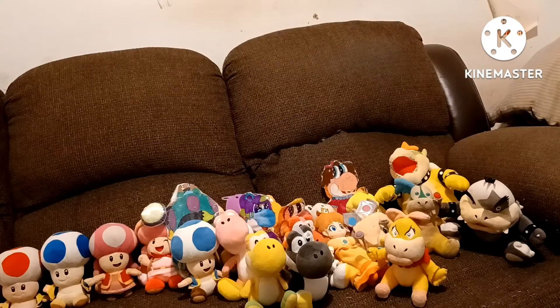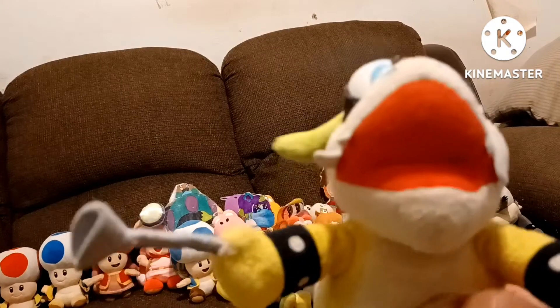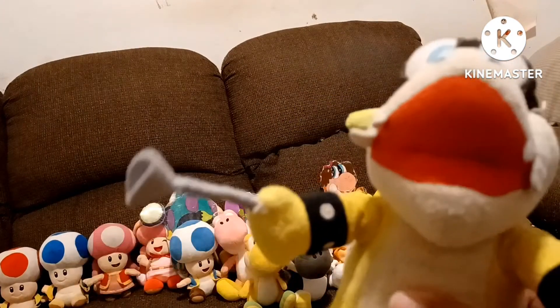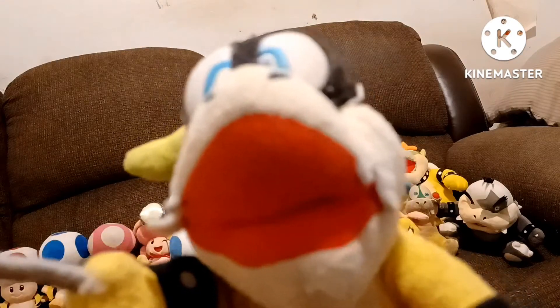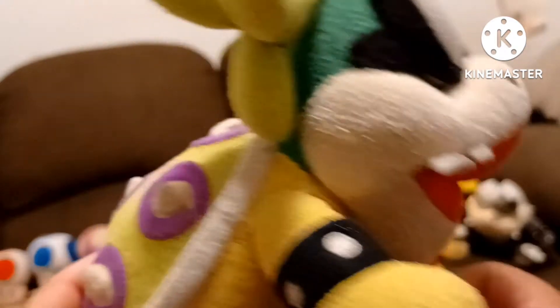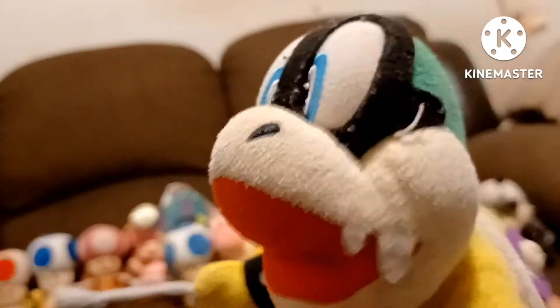The next Koopa plush is Iggy Koopa. I got him a very long time ago — I bought him from Amazon. I think he was the second Koopa plush I owned. This is Iggy Koopa. I got him a long time ago — I can't remember when, but I know I got him from Amazon. It's been a long time. This is Iggy Koopa.